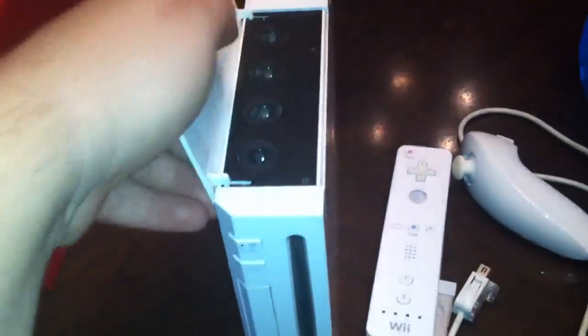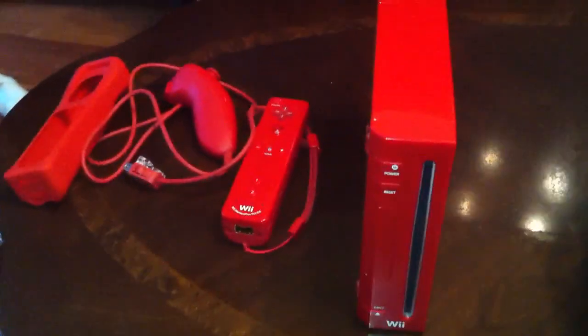Everybody pretty much knows the white Wii — standard white. A big benefit of this one is you've got your GameCube, so it's backwards compatible. That's a first for Nintendo itself. Some people have also seen the red one — this is the 25th anniversary.